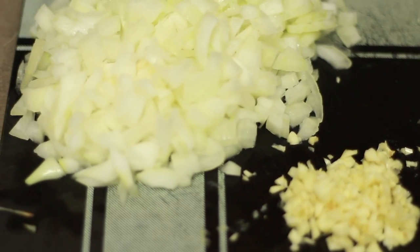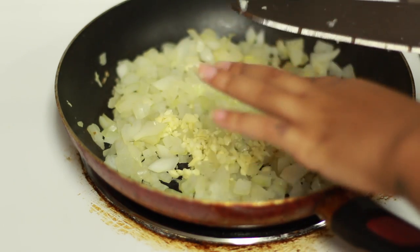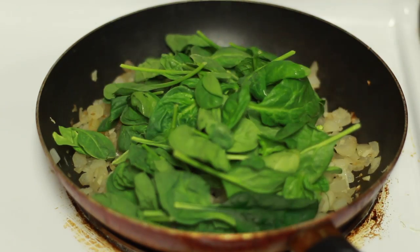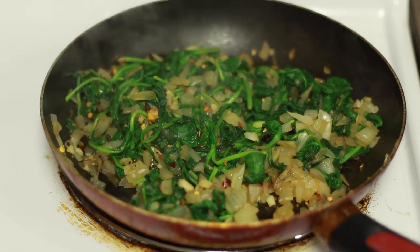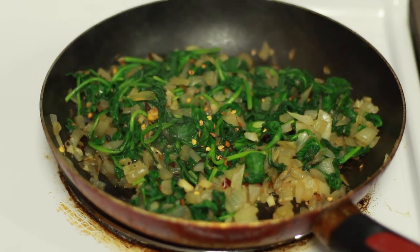I start off by cutting up the onions and garlic, then cook the onions for a little bit first and then add the garlic so the garlic doesn't burn. Then I add a whole heap of spinach. After that cooks down, I add some crushed red pepper and some pink Himalayan salt.